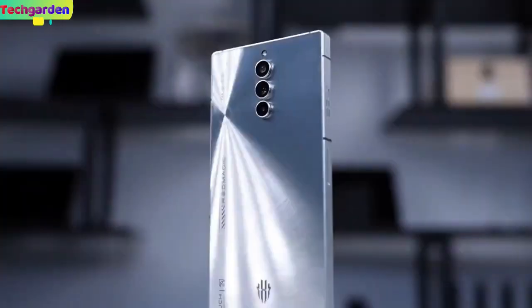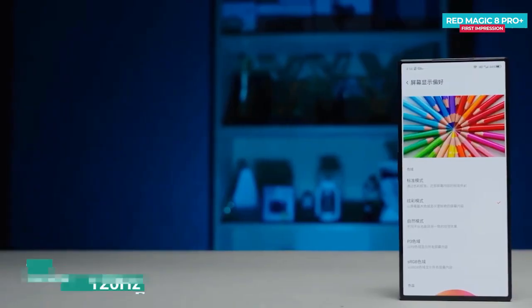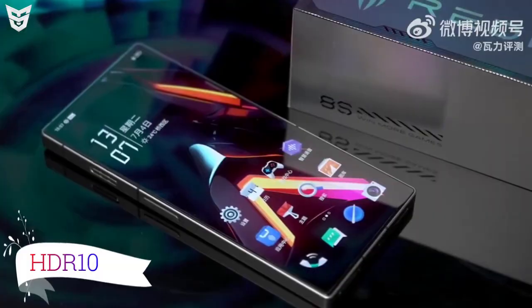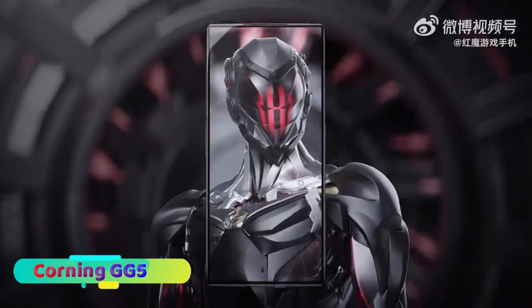Let's start with the display. The Red Magic 8s Pro Plus has a 6.18-inch AMOLED display with 120Hz refresh rate and HDR10 support. The display comes with an in-display fingerprint sensor with Corning Gorilla Glass 5 protection.